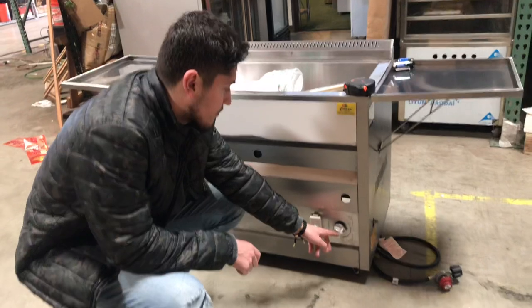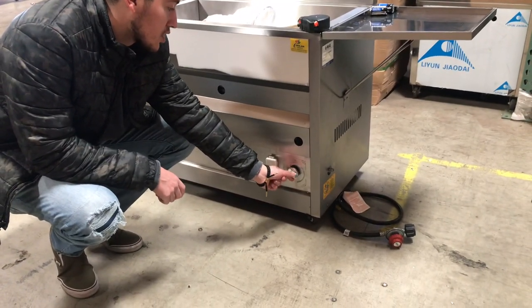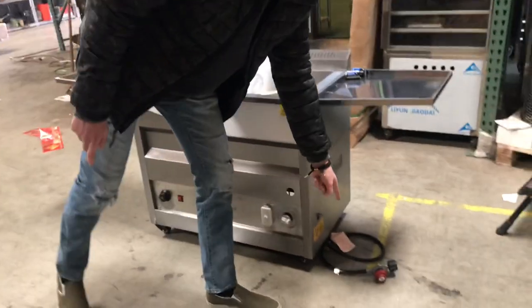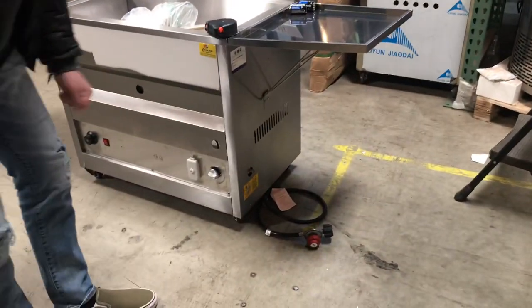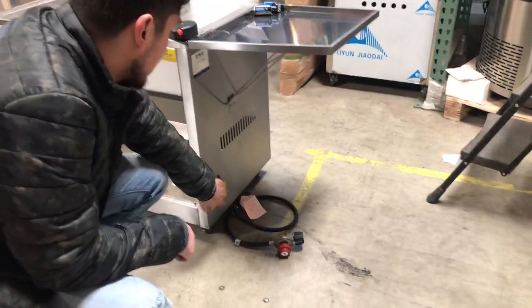Over here to the very right we have our fire adjuster, so you can control the level of the fire. You will also be provided with a gas regulator, and the gas intake is going to be on the right hand side.